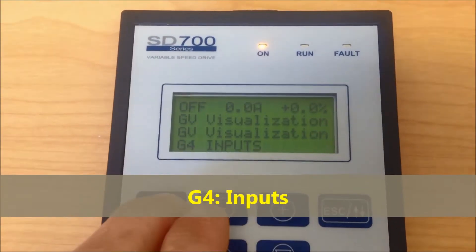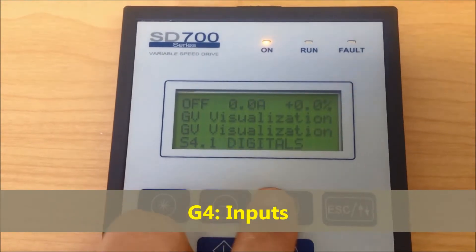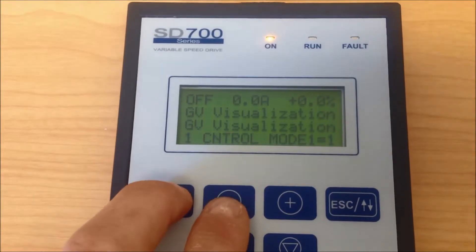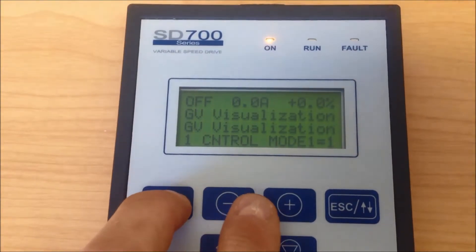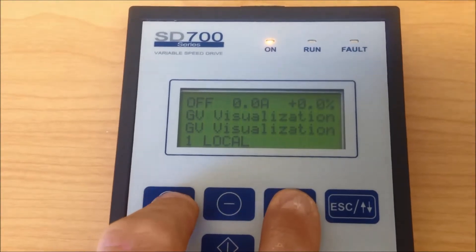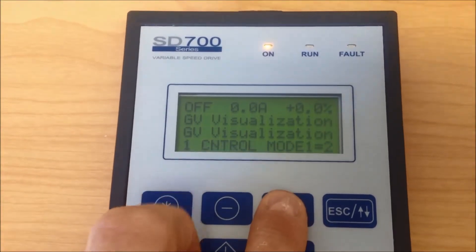Group 4: Inputs. Group 4.1.1 Control Mode. The default here is local. We need to change this to number 2, remote.